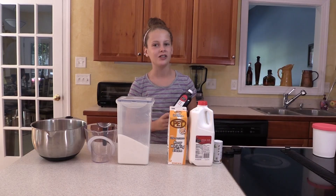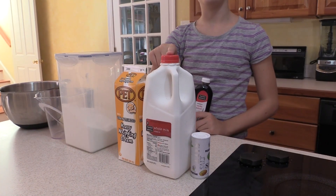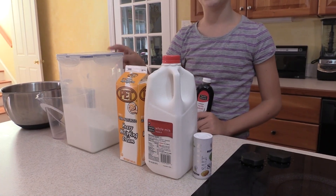My family likes the classic vanilla, so of course you're going to need vanilla, heavy whipping cream, whole milk, salt, and granulated sugar.